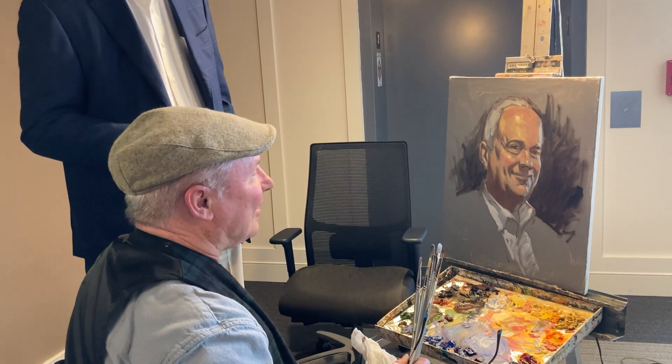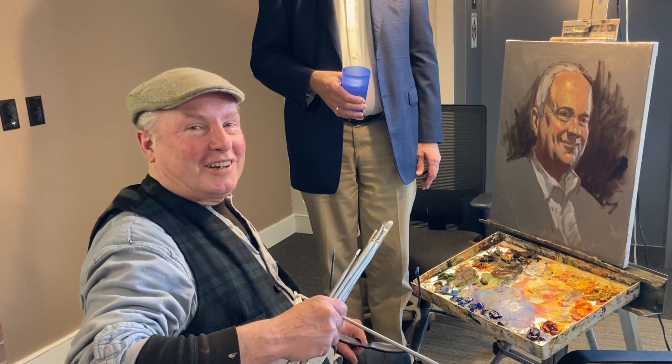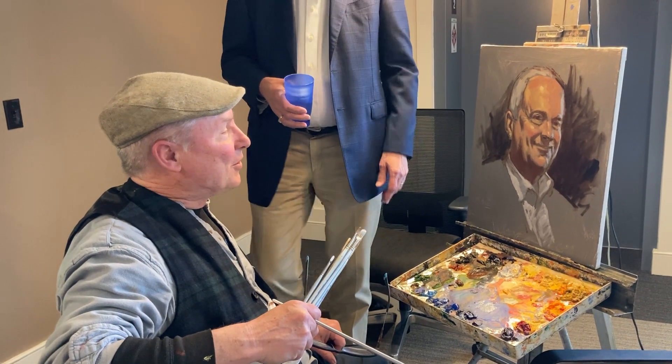I think that'll do it for this portrait session here in Dunmore, Pennsylvania. Come take a look.